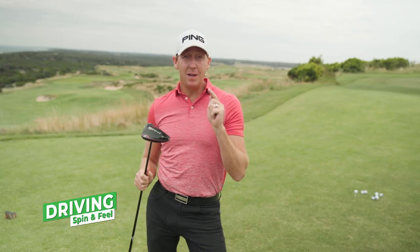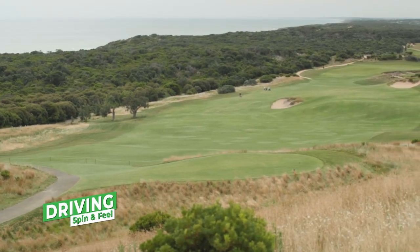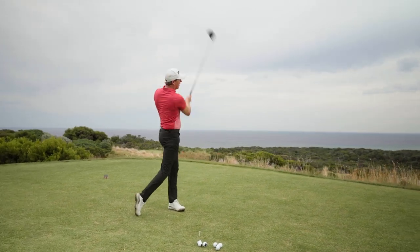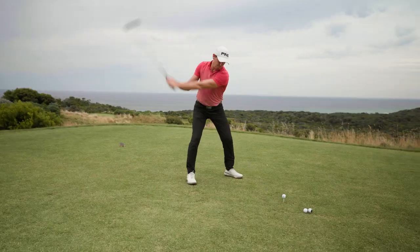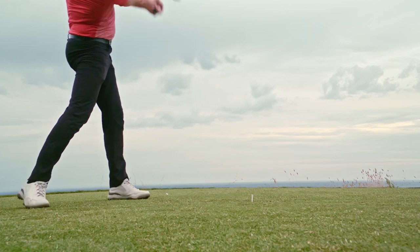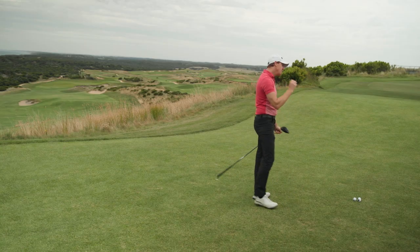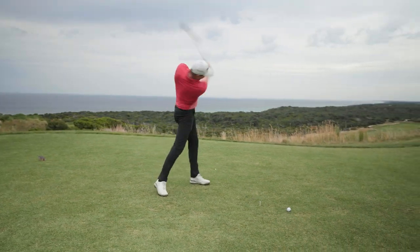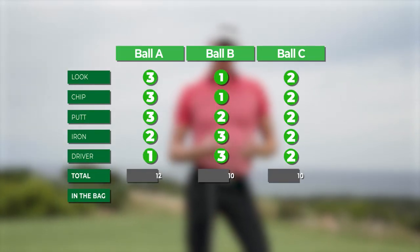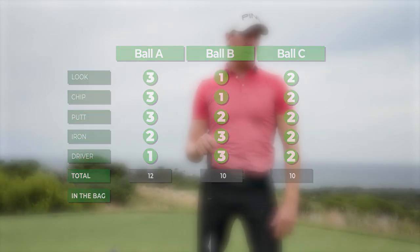Driver test, and I'm excited — not many times do you get to hit nine shots down a fairway like that. With driver I actually want the opposite to a putter. I don't want it to feel too soft. I like it to feel hard and jet off. Ball A didn't feel too bad — it didn't feel soft like I was expecting. Ball B — that's 100% less spinning, definitely lower flighted than A. I'm going to give B three votes, C gets two, and A one — even though A felt really good. But B was awesome.